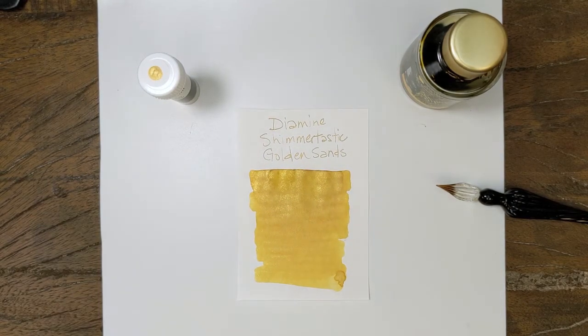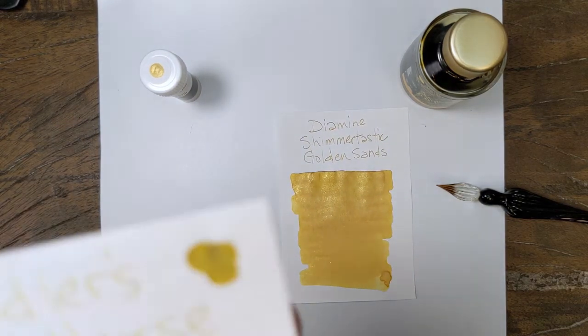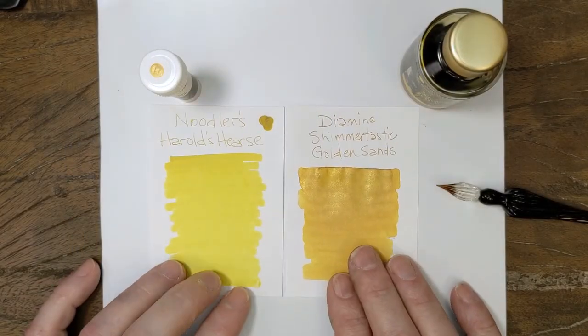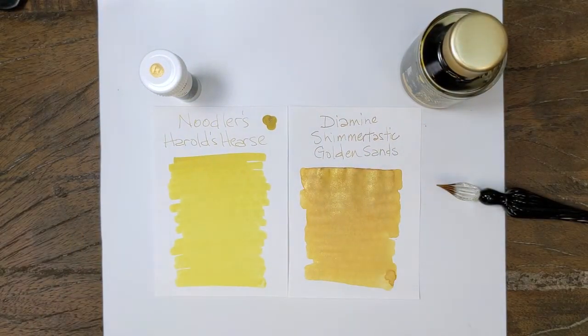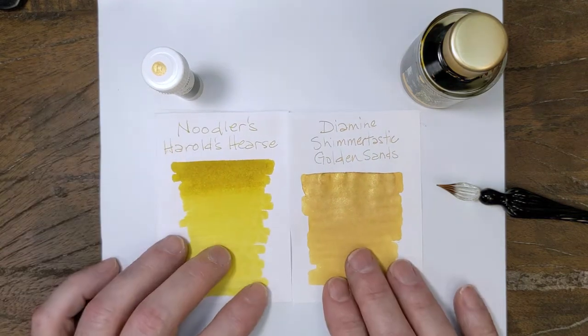Could have brought that out — hold on, just for fun. Okay, very different color. And you can see the way that shades out. But just as an example — actually, I had two swabs of this one. This one was done on different paper. This is Clairefontaine paper, but you can see how that shades out.